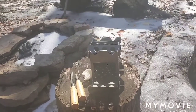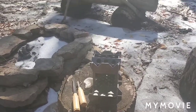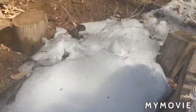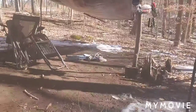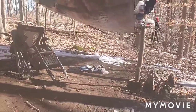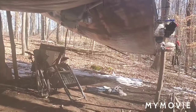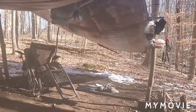Hey everybody, Mike Werner here over at the camp. Just checked the tarp out — got it kind of set back up. You can see big slabs of ice here and over there too. The ice built up and then the snow built up on top of the ice and it tore the tarp up pretty good. I've got it back up for now.